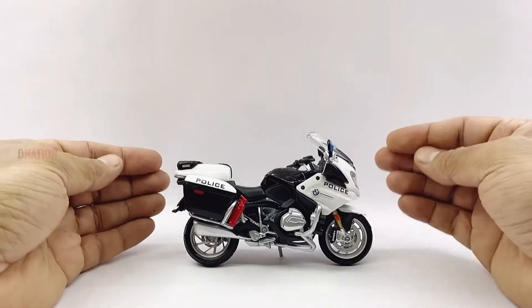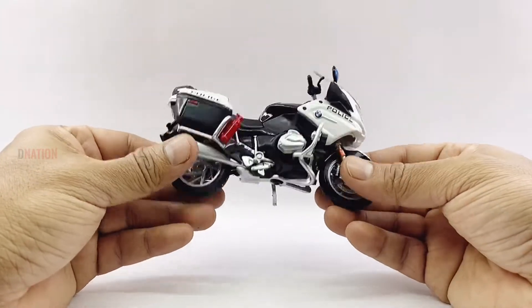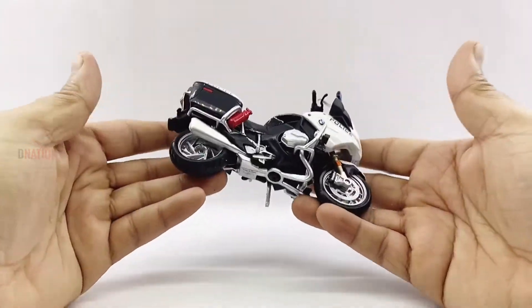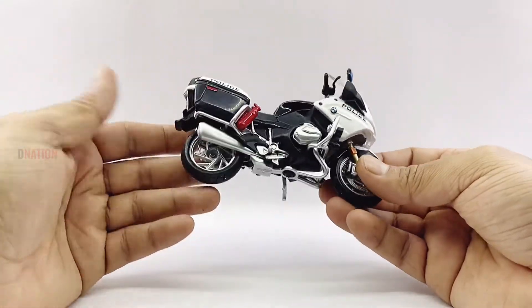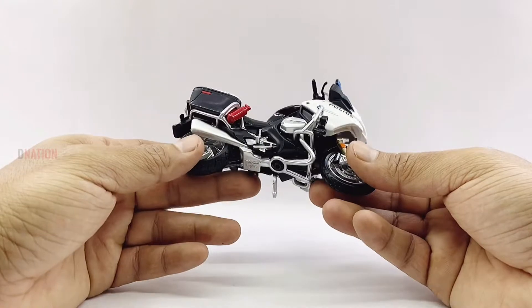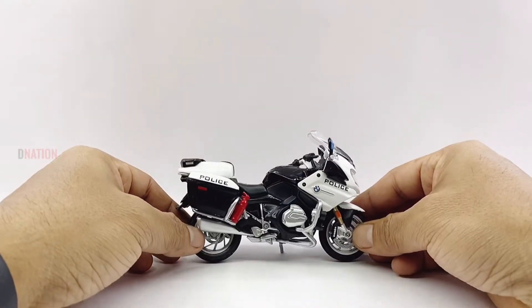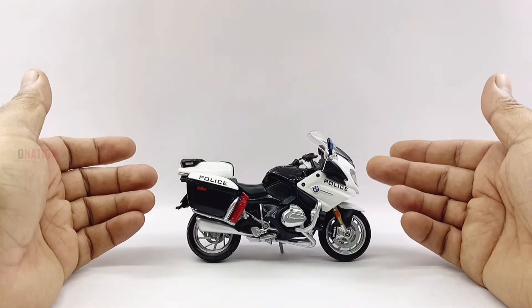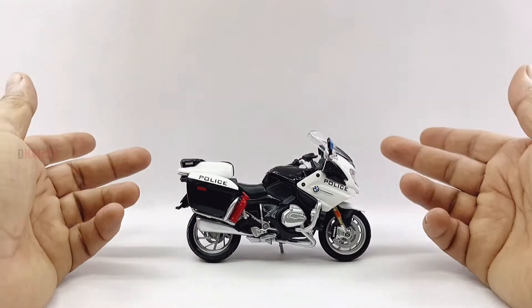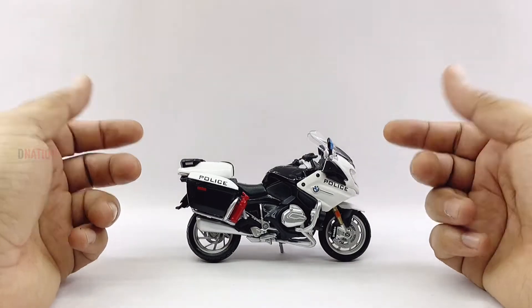My first thoughts about this 1:18 scale BMW R1200 RT Police diecast replica is that it has quite a good and sturdy build quality, made of diecast for the most part with a few components made of ABS plastic, with some good details which are standard with the Mysto motorcycle replicas. This model looks quite amazing and looks exactly like its real-life counterpart.